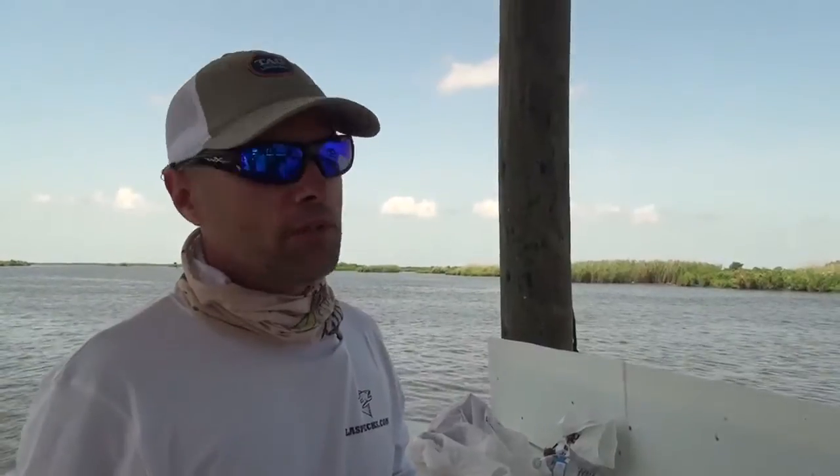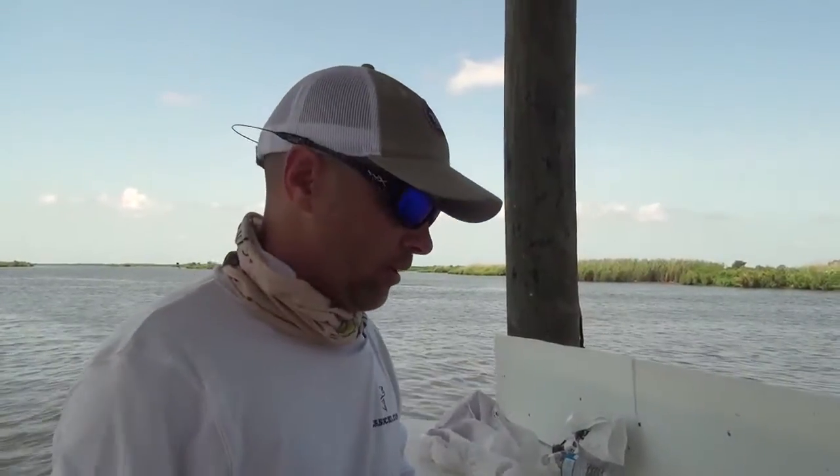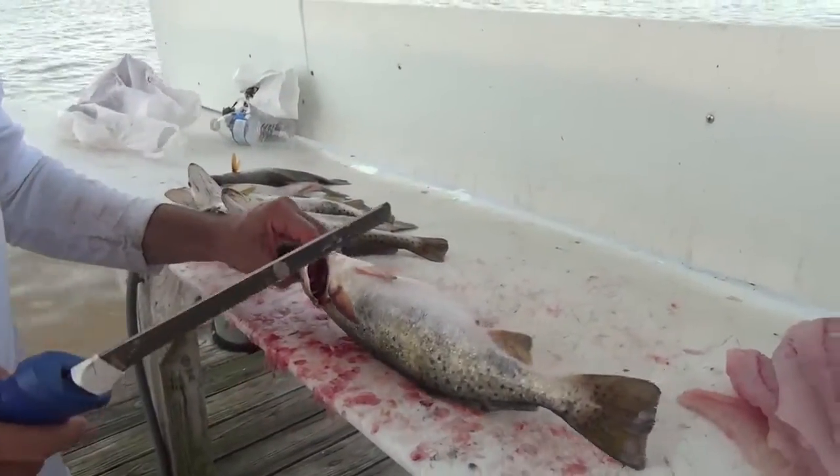People say you waste a lot of meat doing this — you absolutely don't. I've compared it many times to people who clean straight blades, cutting through right here, going back down, pushing that air bladder down. Certainly a way to do it, but if you do it this way, you're not going to waste any meat. Trust me.